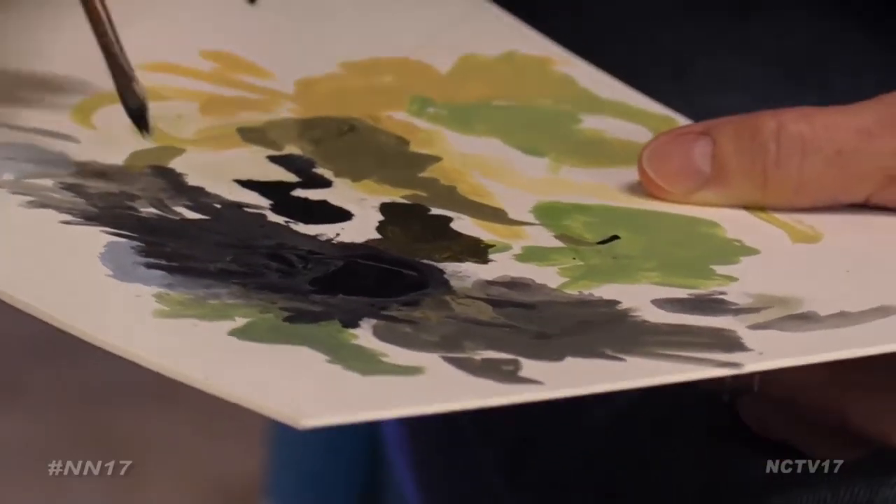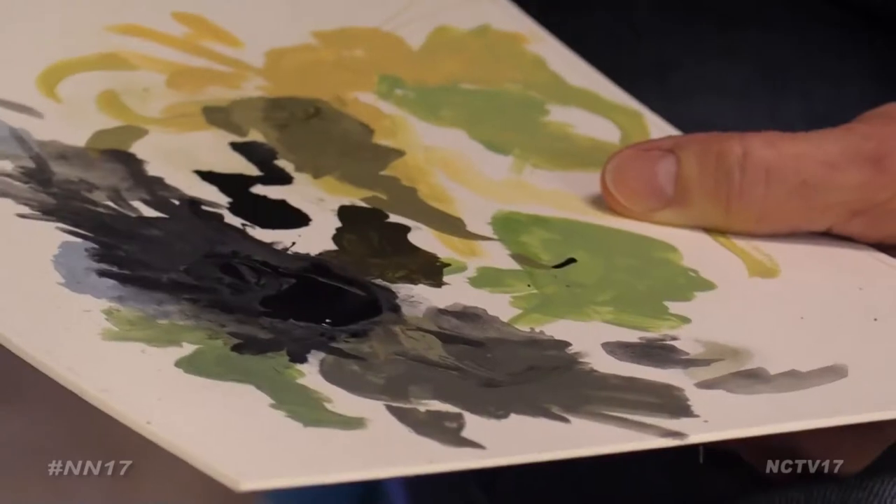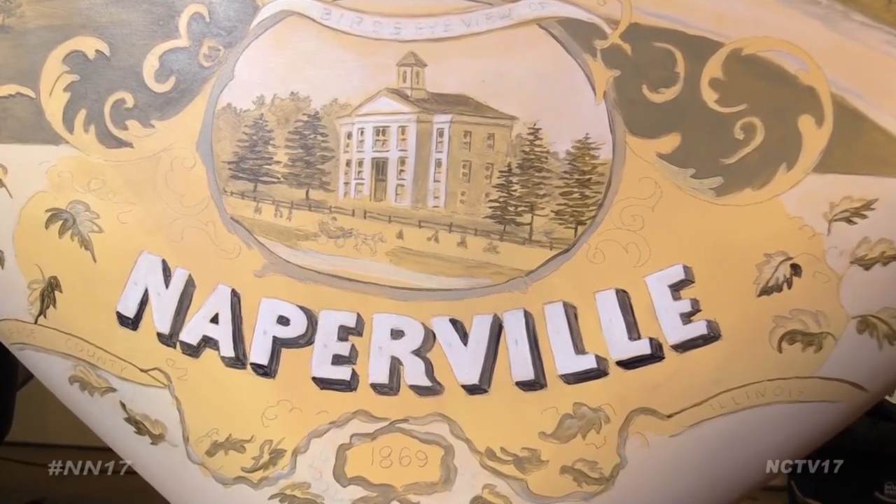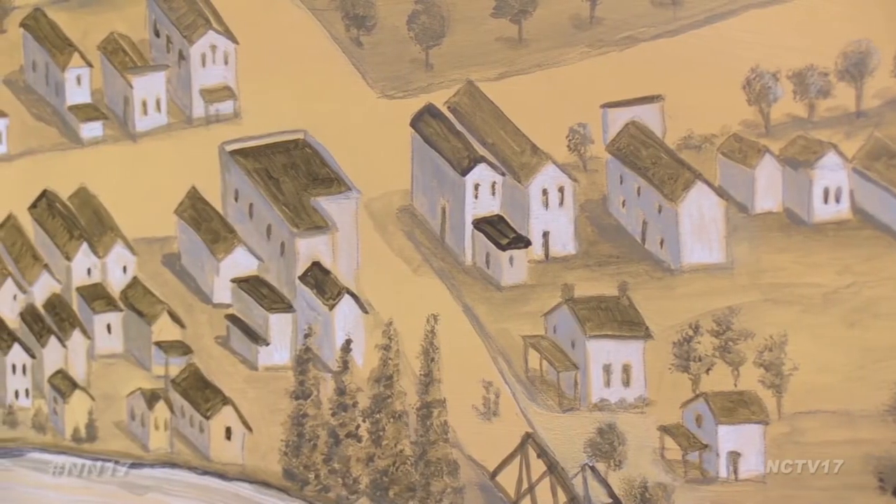About five to six hours of work have gone into the piece every day for the last two weeks, which is sponsored by Ron Stanger of Morgan Stanley and Naperville Heritage Society.